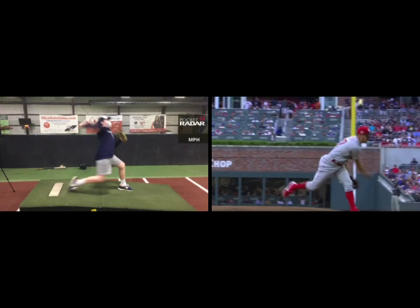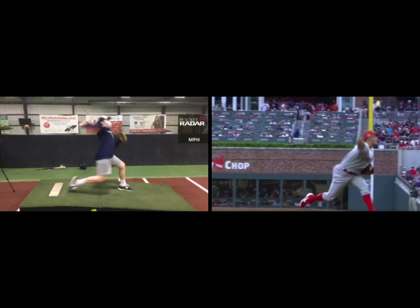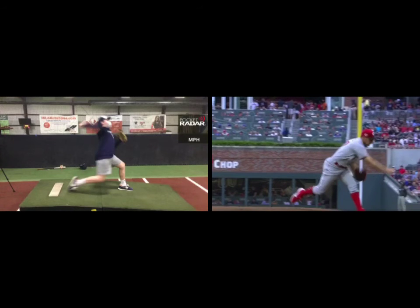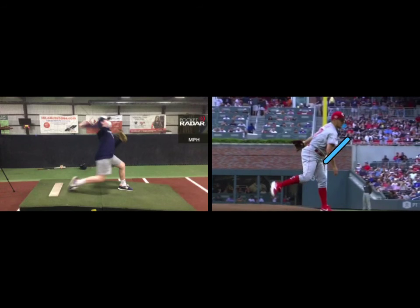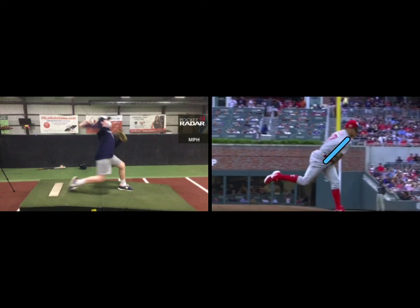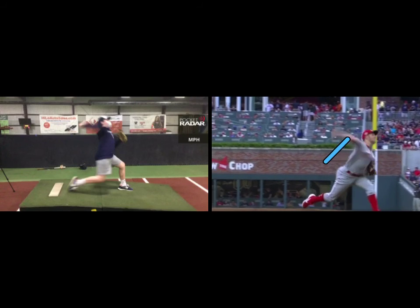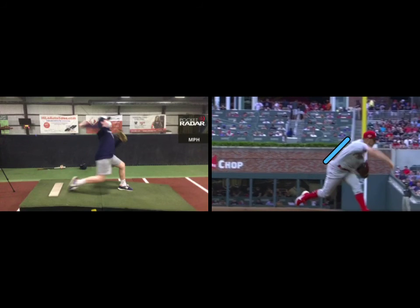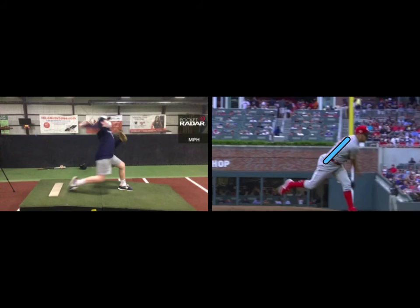Bauer doesn't get as much forward trunk tilt as you'll see with a lot of guys. A lot of guys follow through with so much trunk tilt that they'll be able to pick up something off the ground with their throwing arm — he's not quite as pronounced with that, but it obviously works for him. He does a good job of finishing the throw and controlling the glove arm until after the ball is released — after that point it doesn't really matter. Let's see what Brogan does here.